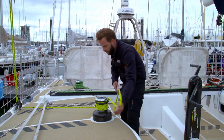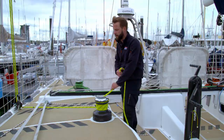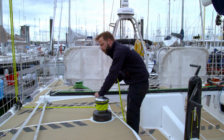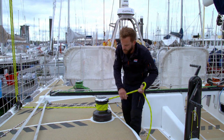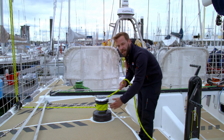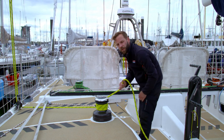Be aware when you go to take this out of the self-tailor — this line is under a serious amount of load — and it's very important you use good winch protocol and take most of the tension off before removing any more turns from the drum.